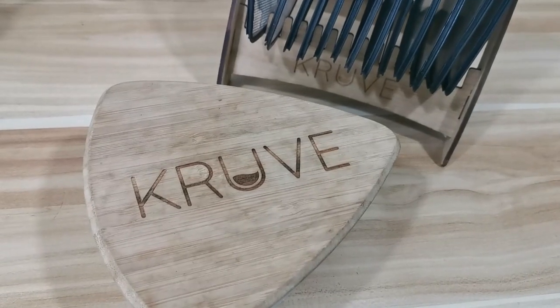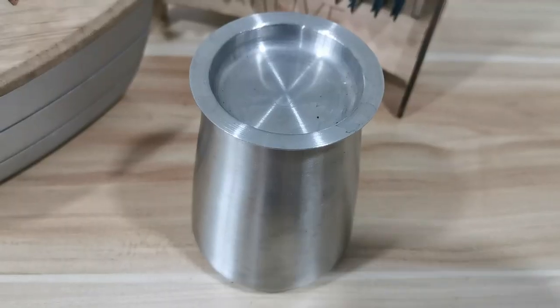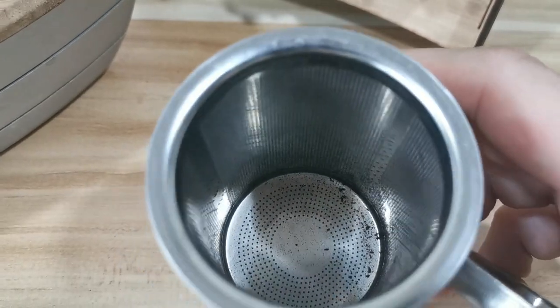My third and final tip is to sift your coffee. You don't need an expensive Kruve sifter — you can actually use a cheaper model on eBay which will do a fine job at getting rid of those small dusty particles, and they are super easy to use. Just remember that fines are one of the main culprits when it comes to stalling pour overs. If you can remove some of those fines, it will give you much better brew times and often it will also help the clarity of the cup.